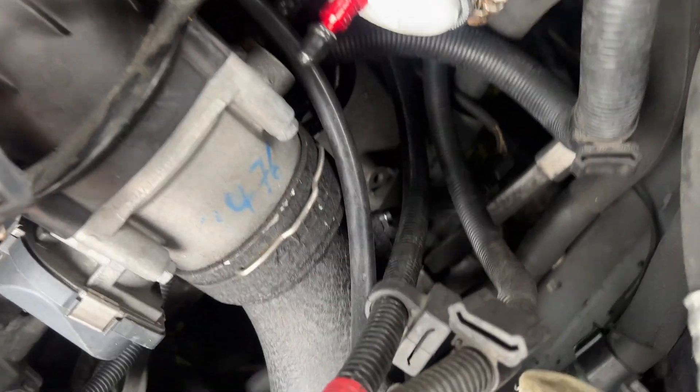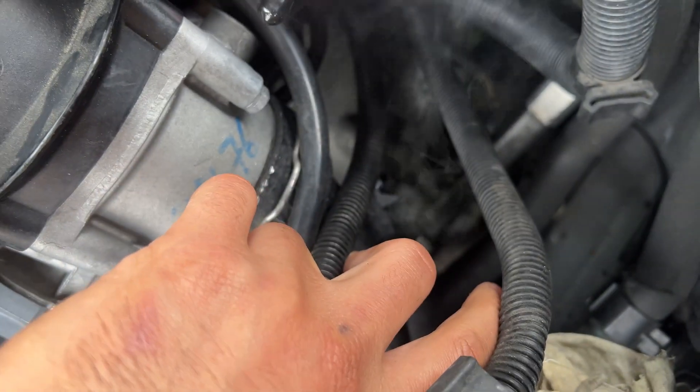So we got one leak, two leaks. Any more leaks? It looks like the most obvious leak so far is going to be the T-MAP sensor right there — it's a pretty hefty leak right there.